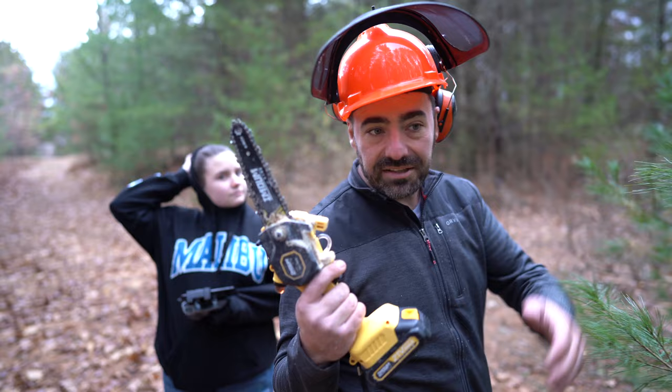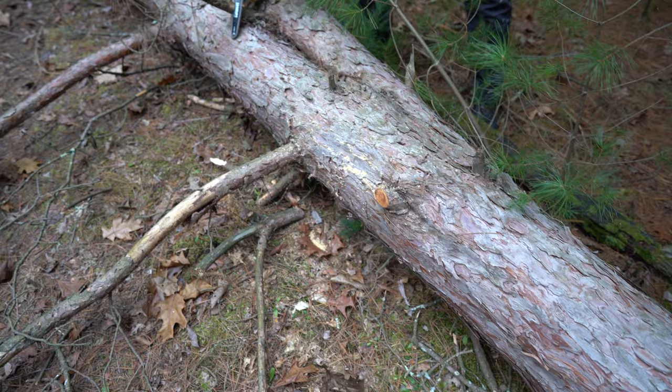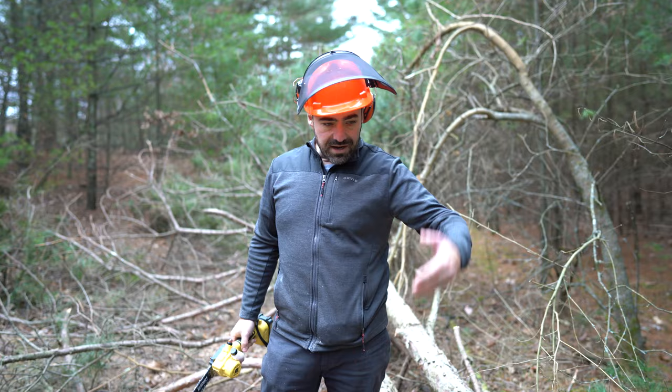This worked to cut that huge tree down. Obviously, we're never going to do that again — it was just kind of a fun little video — but we're mainly going to be using this for limbing, which it should work really well for. Now I'm going to go get my big chainsaw, cut this up into pieces for firewood, and we're going to use this thing in another video on the bucket truck.